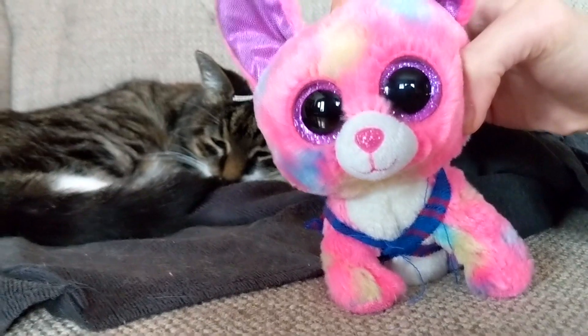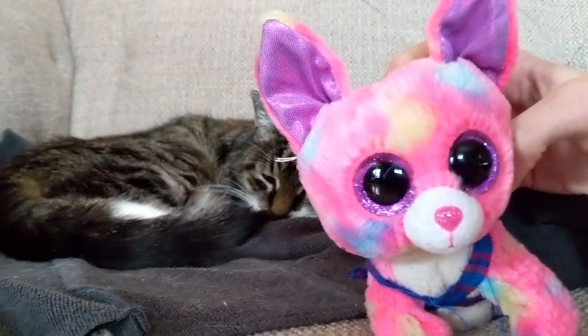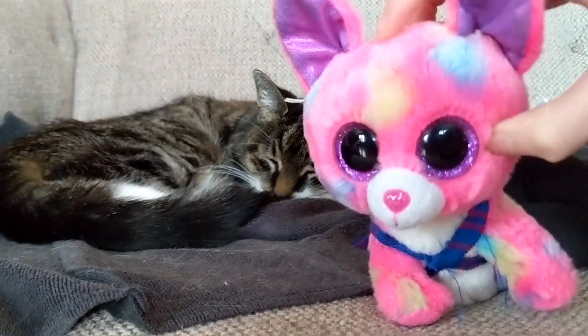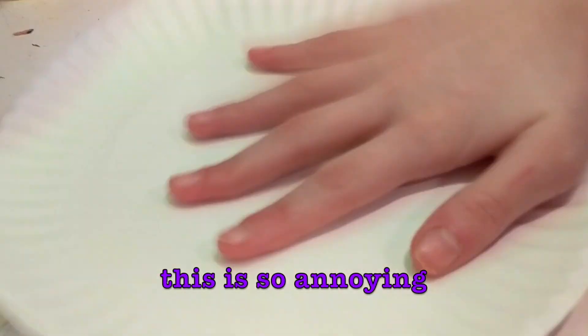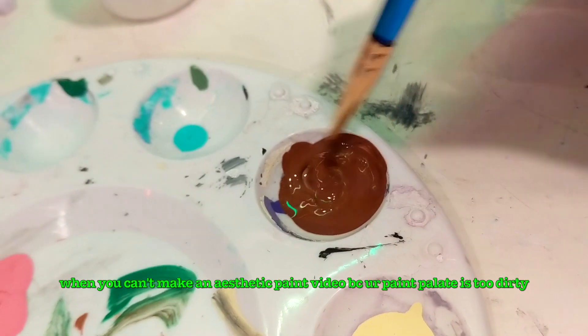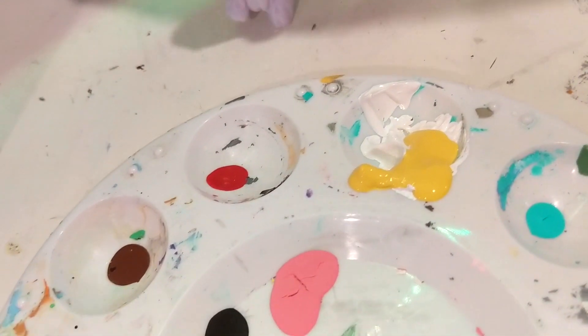Okay, so I couldn't find Muddles in my sister's room — I think she took him with her because she went somewhere. Imagine actually cleaning your palette. I got the paint — paint came out way too fast, I did not want that much yellow.